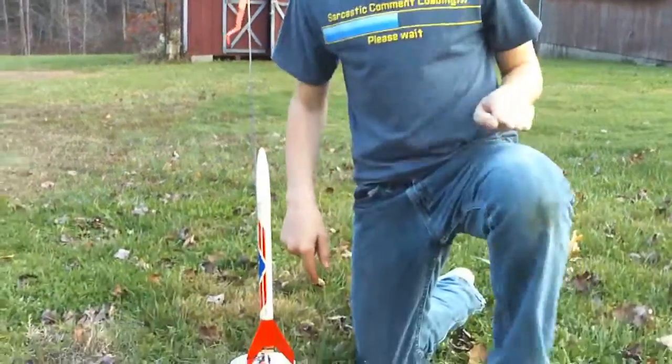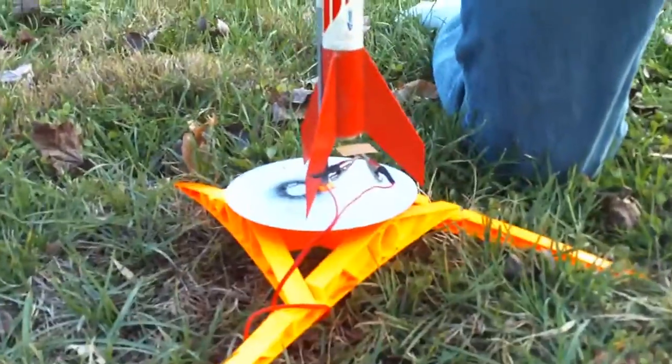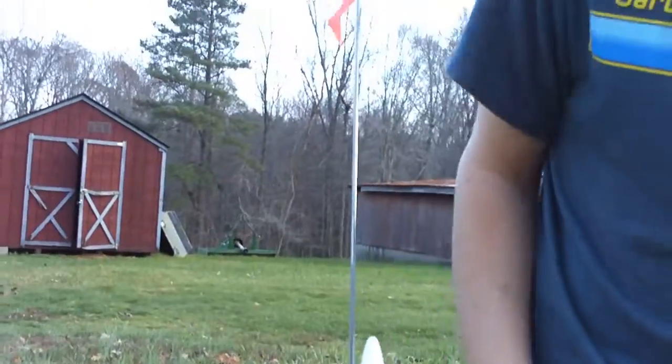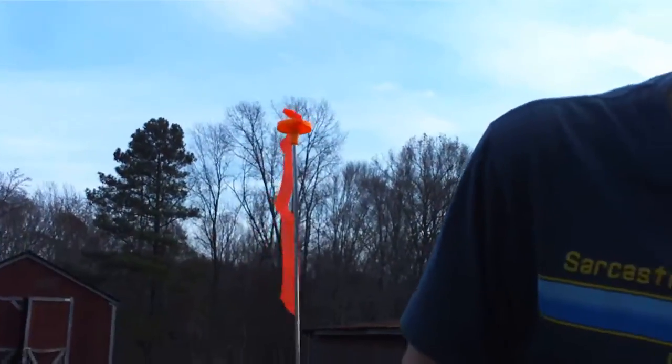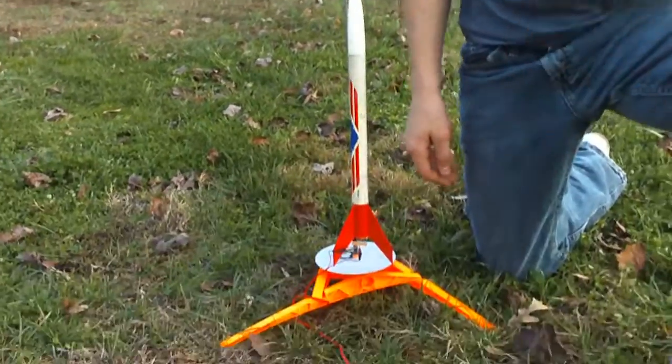Hey guys, it's Max and today we're going to be launching an ST's rocket. This is more of an old one — I've had it for a couple years. I found my old kit, built it up, and yeah, it doesn't really look that pretty but it definitely flies awesome. We've already launched it before but this time we're just going to do a second launch for you.